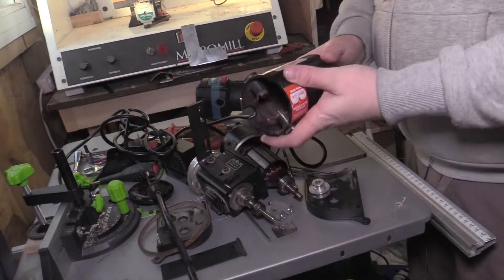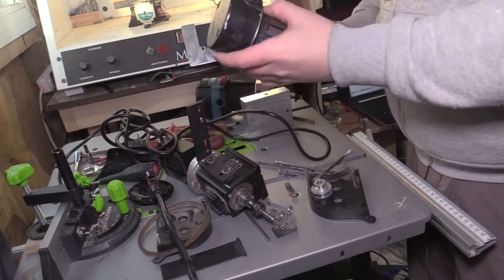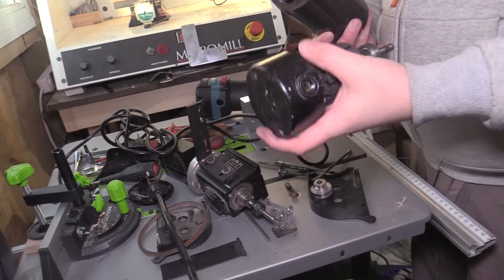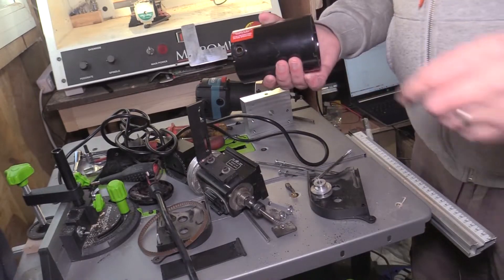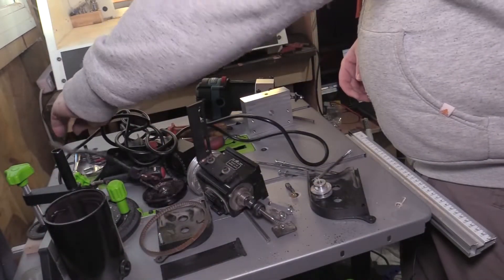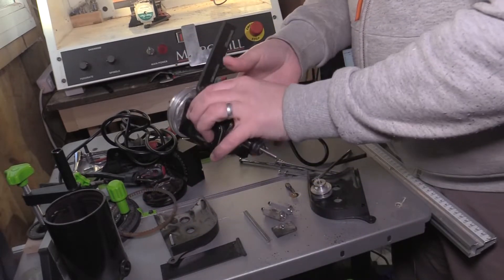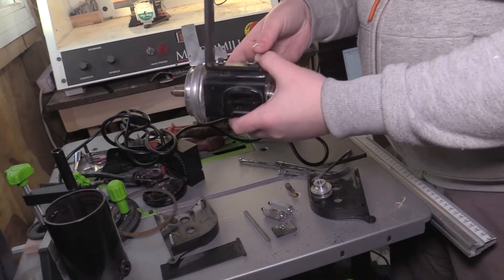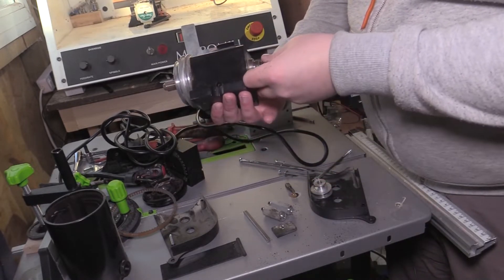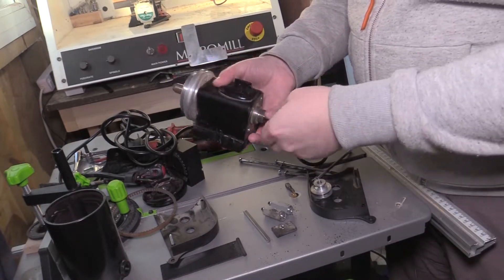I just thought I'd show you some of the parts that I'm stripping out. Obviously we've got the motor that went bust, got the motor casing there and the internals out of it. So they're going — got rid of them. Got the pulley, got the spindle assembly. I'll probably put some of these parts up for sale. There's nothing wrong with that — it was the motor that went.